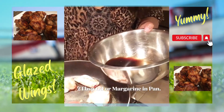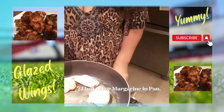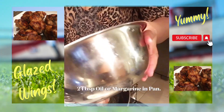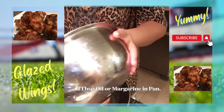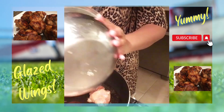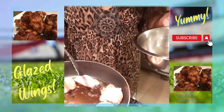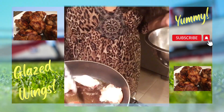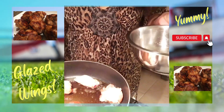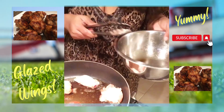We're going to let these heat up. I'm going to turn our heat up and go ahead and stir in our soy sauce. We're going to let this heat up and then cover it for five minutes, let it cook, and then turn it over and cover it for another five minutes.